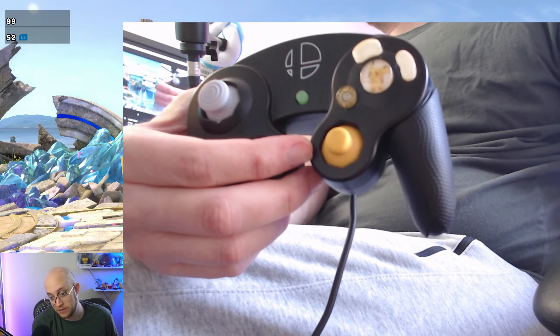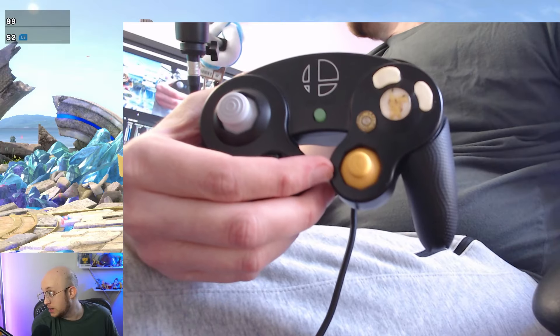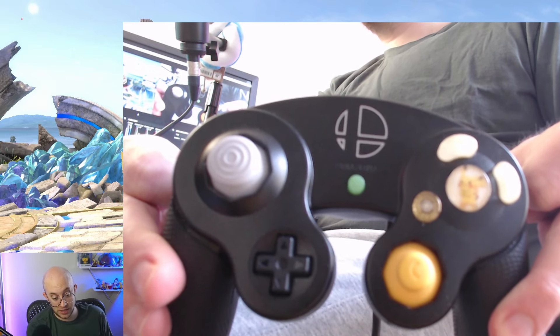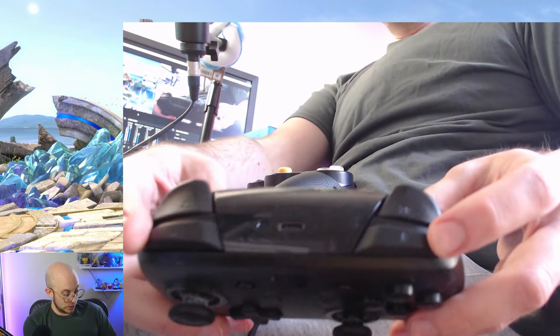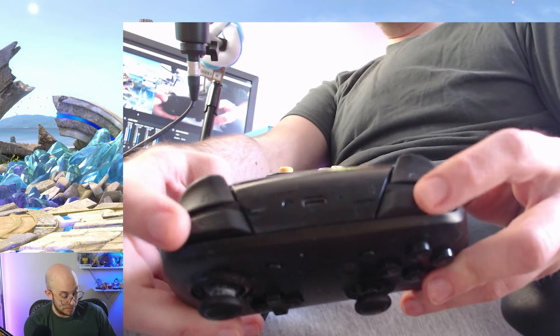You can also call it the right stick if you're a PlayStation or Xbox player — it doesn't really matter. Everything you do in the game is possible with one controller. Some techniques are easier on certain controllers, such as the box-style or the Nintendo Switch Pro controller, which has an extra bumper button as opposed to a trigger button.